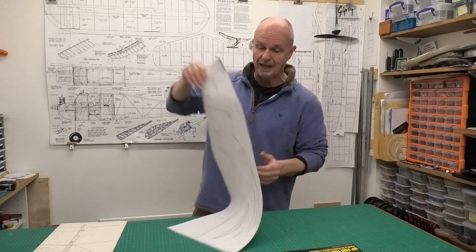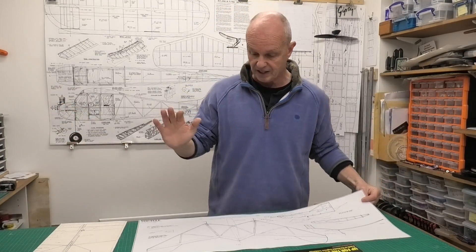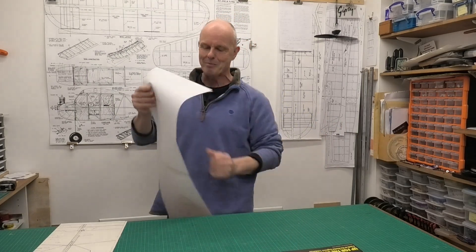We've got a great set of plans. I've copied the original plans from the magazine and we'll have a quick look at those and then we'll get building it. It's a 20-inch model, so it's only a small rubber model, just a little bit of fun. If you can't get hold of the magazine with the free plans, have a look in the description below this video and I'll provide a link to where you can download the plans.